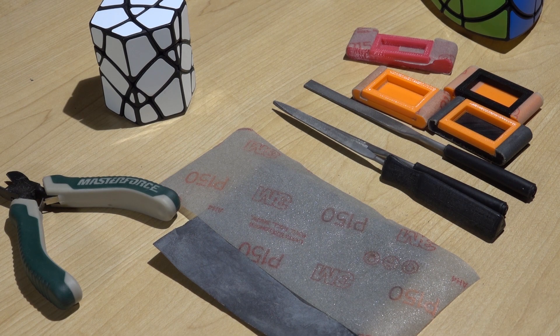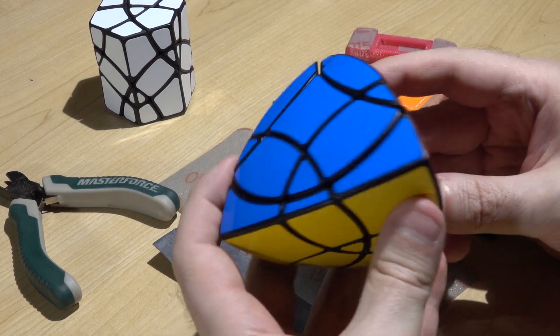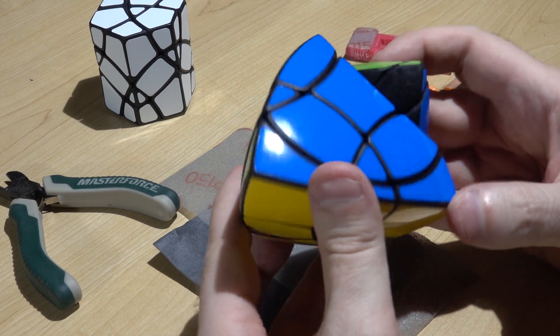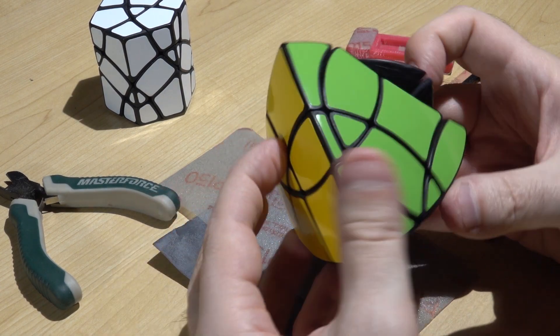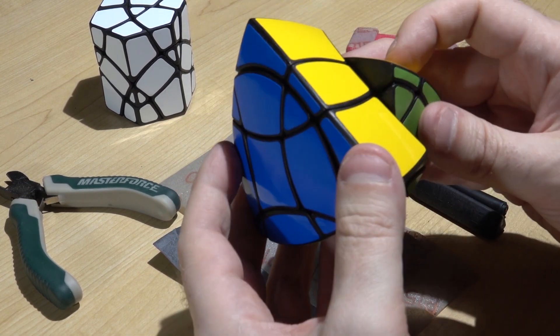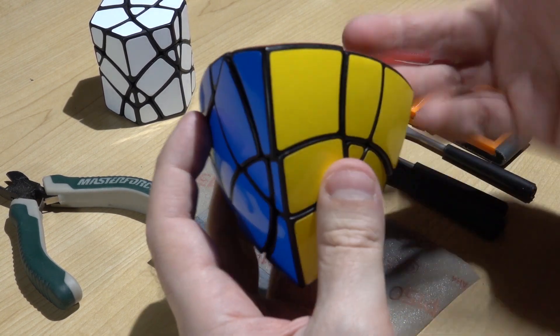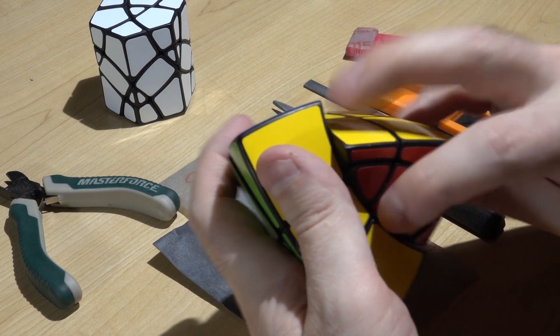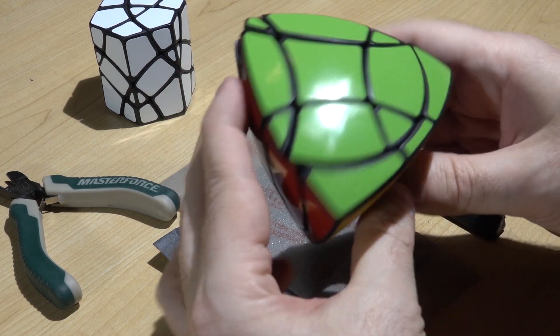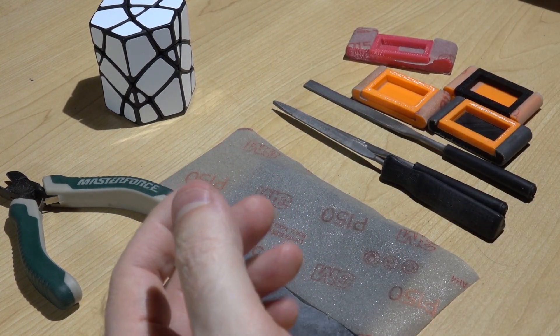Hello everybody, this is Troy. In this video I would like to show you my finishing process when I'm working on my puzzles. Even though I do all 3D printing on my puzzles, the end result often amazes people that it's actually 3D printed. If you look at this puzzle you won't see any print lines, and it turns very much like a non-3D-printed puzzle.